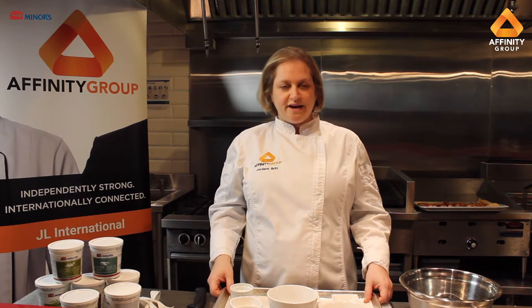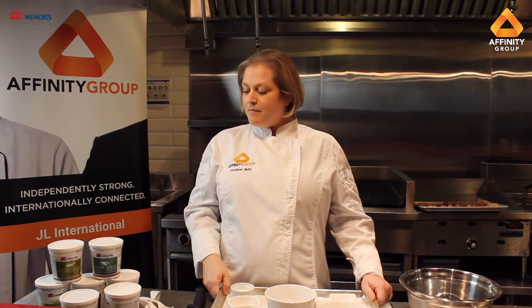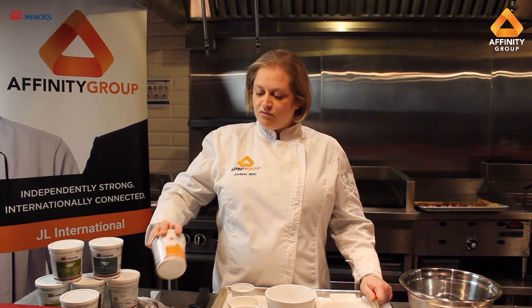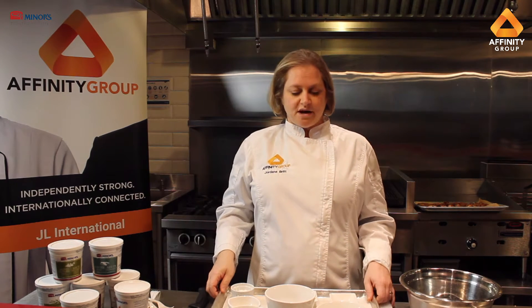Hi there and welcome to the Affinity Group kitchen. Today we're in Richmond Hill. My name is Jordana Britt and I am the corporate chef for Affinity Group Canada. Today we're going to be doing a recipe using Miner's concentrates — specifically the roasted garlic concentrate — and I'm going to be doing a really quick, easy wing sauce.